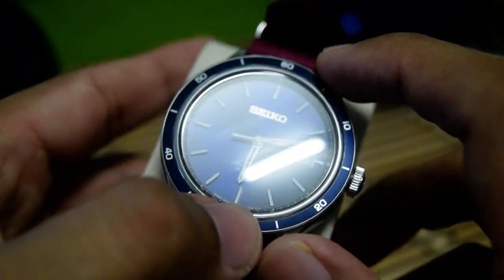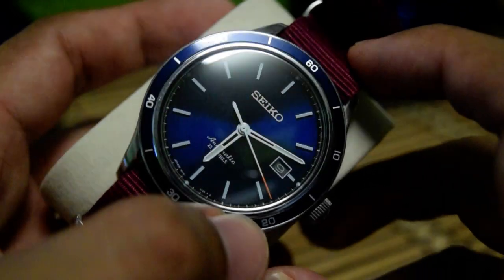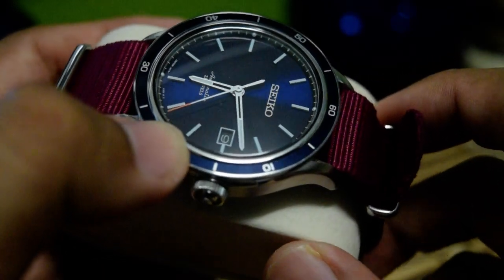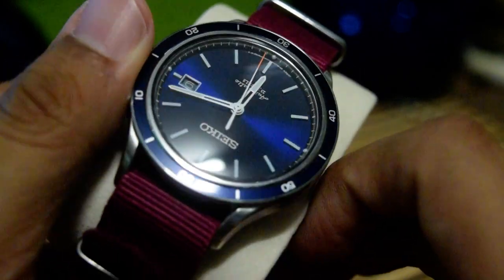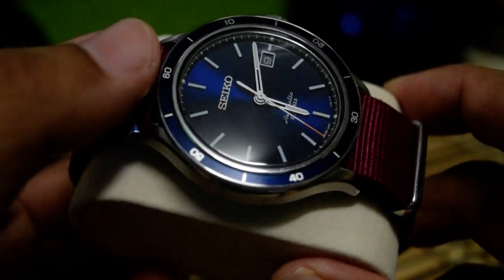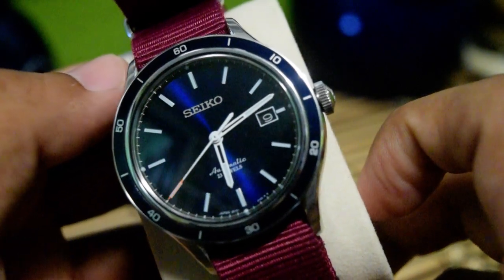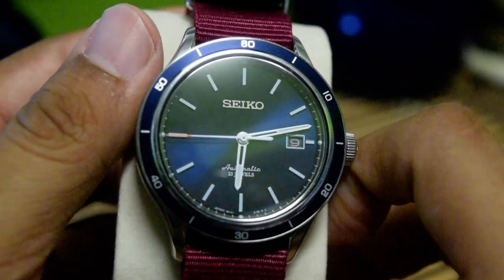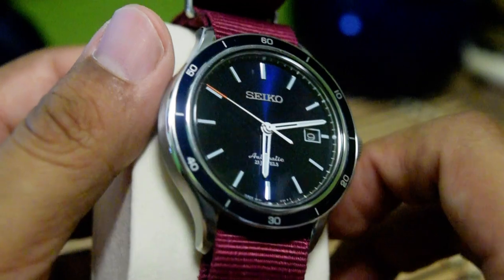The reason I bought this watch over the Tissot Visodate is this gorgeous blue dial. This is what they call a sunburst style — see how the light plays on the dial. When I saw this watch on the WatchOTC website, I was immediately intrigued and I'd been looking for it ever since. When the chance came and the watch was at the right price, I pulled the trigger.